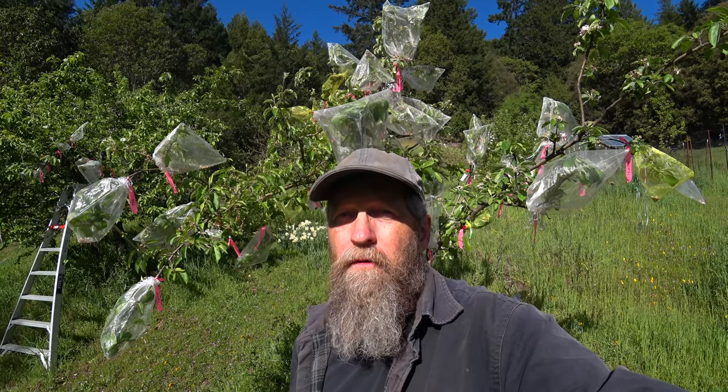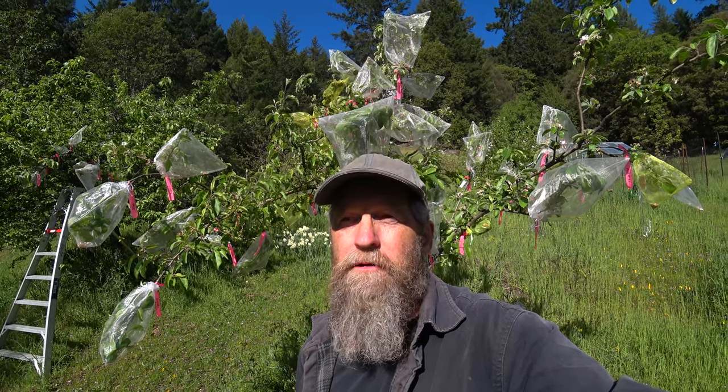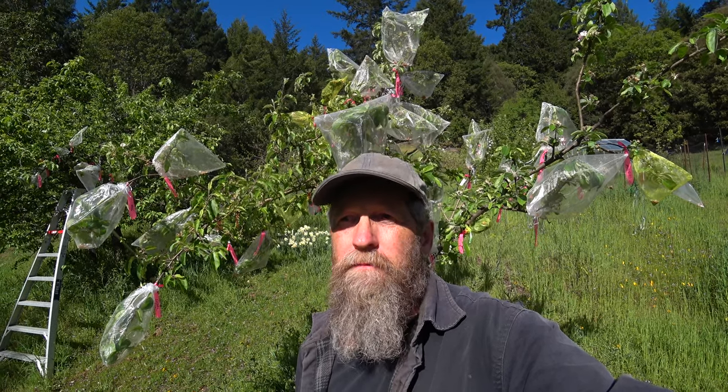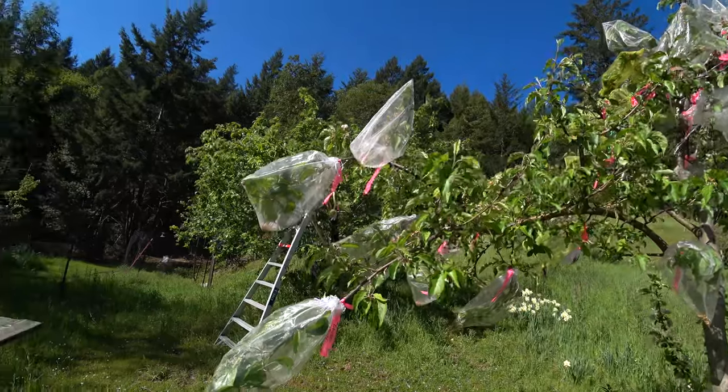So this morning, before I run out to work on the greenhouse, I wanted to do a quick run-around and show you how I'm pollinating this year — kind of talk about how I did it before, what your options are, the advantages and disadvantages of different methods, and how controlled they are. My thinking, informed by experience and talking to other breeders, has changed quite a bit.